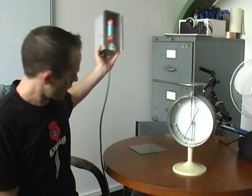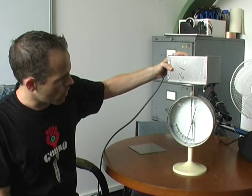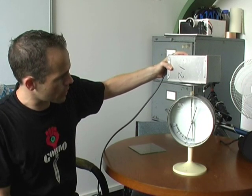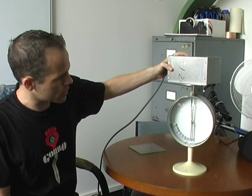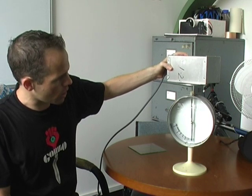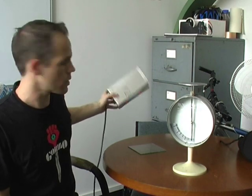So if I now take a UV lamp — you can see it glowing away there — and I shine it on the plate on the top, the photoelectric effect occurs. The UV lamp provides the energy for the electrons to escape from the metal, the charge gradually decreases, and eventually the charge on the plate disappears and there's no charge left.